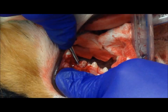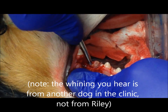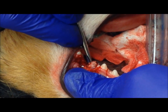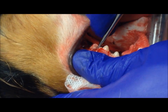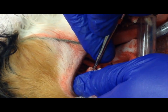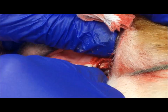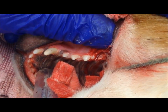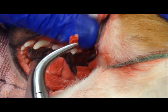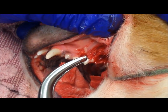Now we're gently luxating the third root, or the mesial palatal root. I've got it luxated. Let's see how tight it is in the socket still — gentle twist, there we go. There's some attached tissue but you can see the tip of the root is intact, so it's been completely excised.